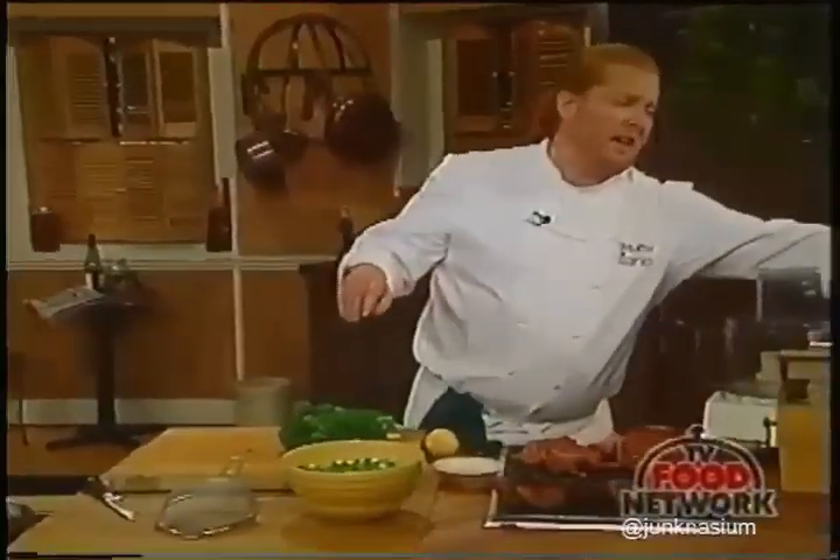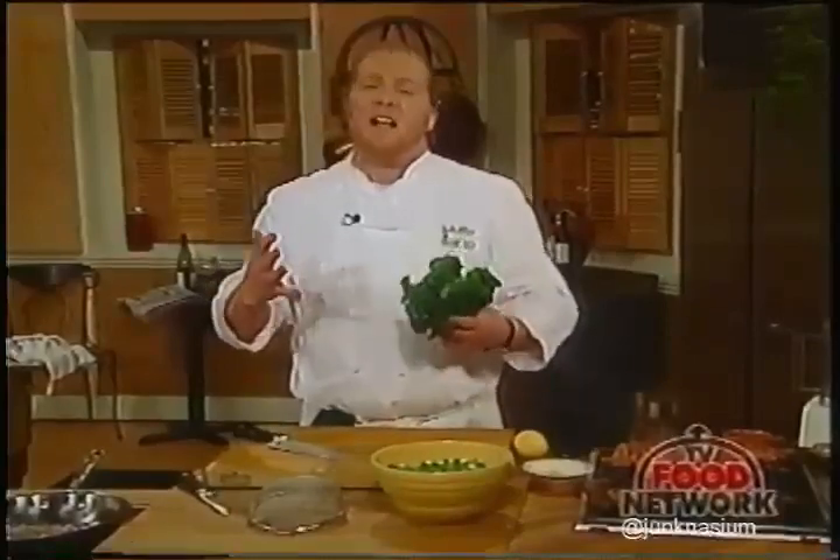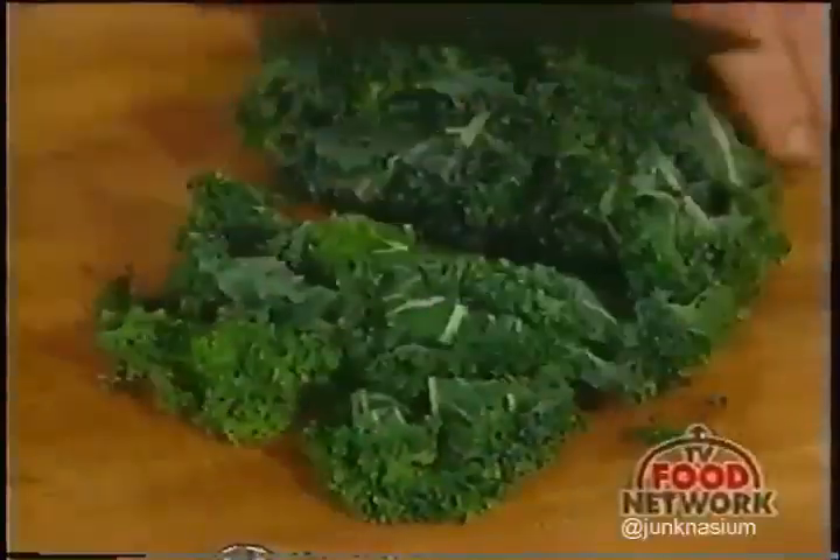All you have to do is cut the kale up, clean it well—because of the convolutions of the leaves there's sometimes sand or dirt in it. The way you cut it up is relatively thinly, about a quarter inch on the cut.